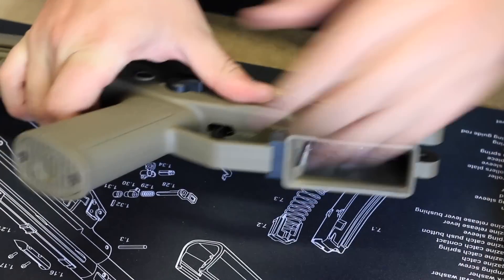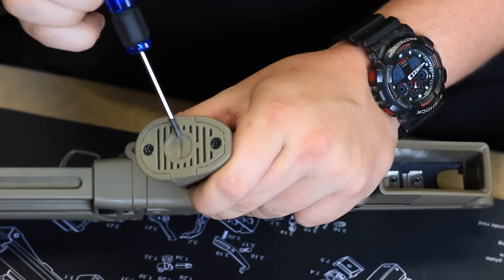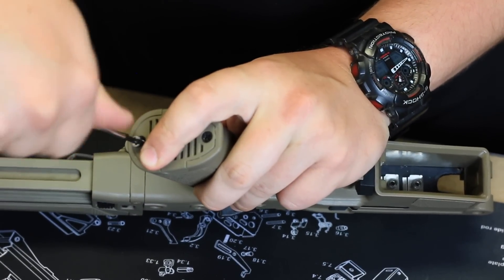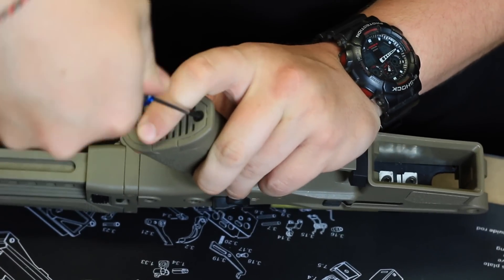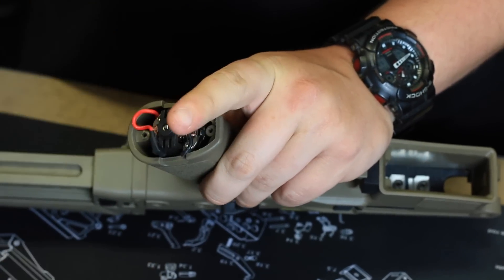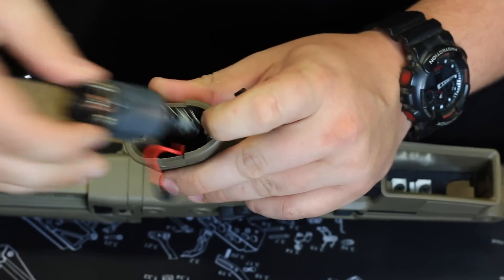Next we're going to take the motor out — it's just the Phillips head screwdriver bits on here. One thing I will point out is there is no adjusting screw on the bottom of the ACR like there is on the Gen 9. So the position of your pinion gear on the shaft is going to be important, compared to the Gen 9 where you could adjust it with that screw. Take those bits off and out comes the motor.